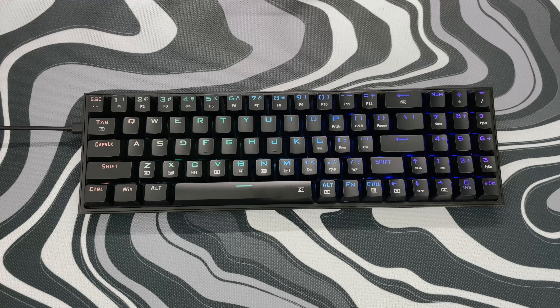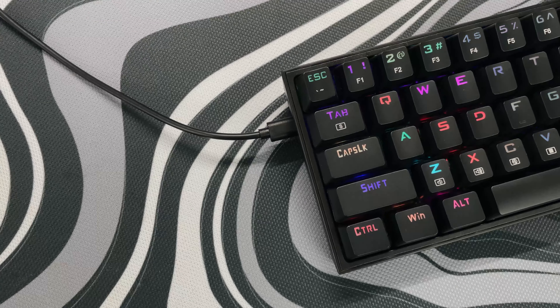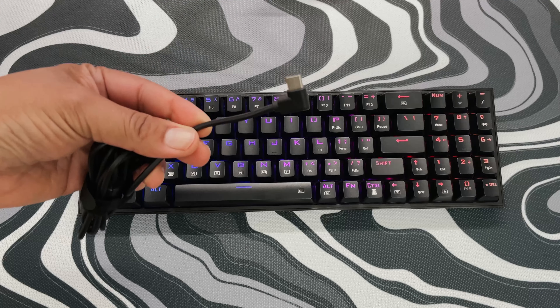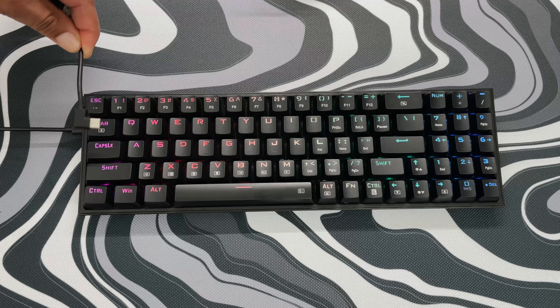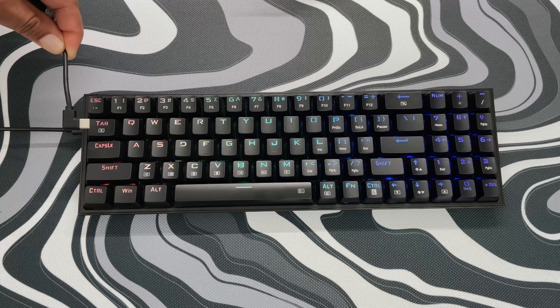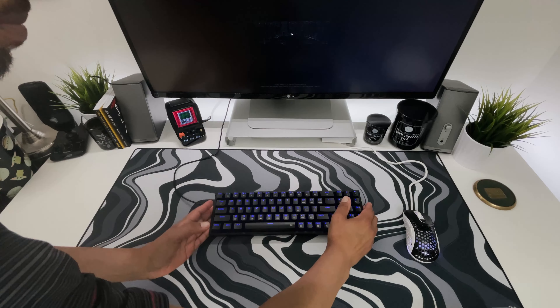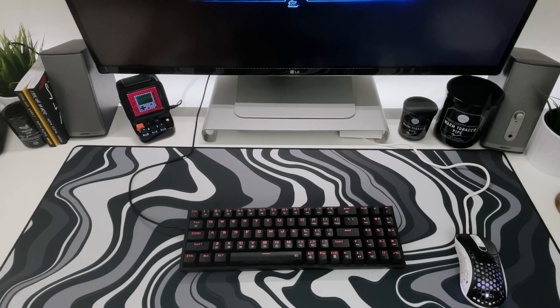One thing I was not so keen on is the USB cord — it does give an odd look to have the cord sticking straight out of the side of the keyboard. I think this keyboard should come with an angled cord like other Red Dragon keyboards such as the K530, but you can always remedy that by buying a third-party cable. I also wish this keyboard came with a braided USB cable instead of a smooth one, but all in all these are minor factors that make this keyboard a great budget buy.